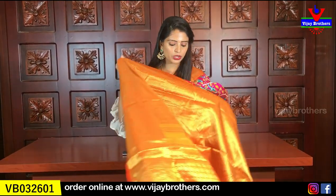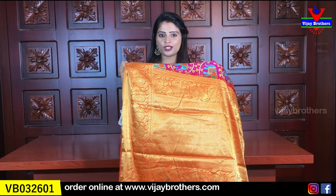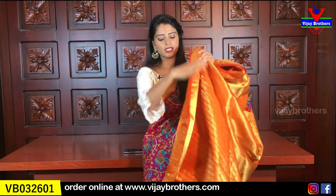Kalamkari printed in many colors. And now we have a trendy look with the same color in contrast. Golden weaving throughout, and the blouse is contrast color.